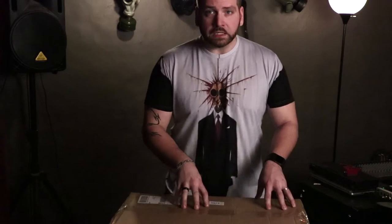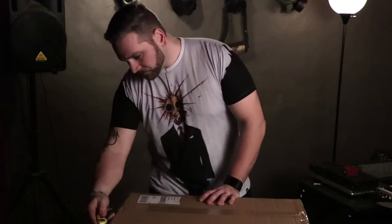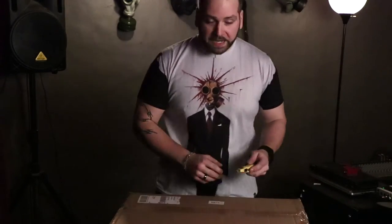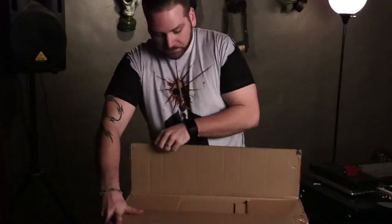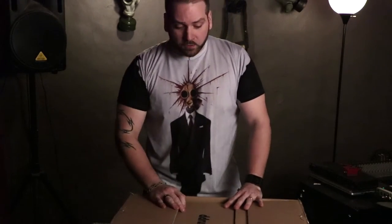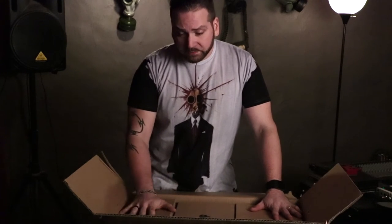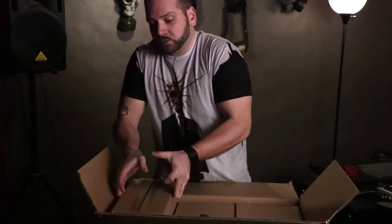I've got the two boxes stacked on top of each other. Let's find out what's in the small one first and save the big one for last. I do have to say there is some damage on the box, so we're going to see how well it's packed to survive the perils of FedEx. I put my order in right around when NAMM ended and they were on back order a little bit, but they were fairly responsive. The time it shipped to when it arrived was a very short period — only about 48 hours. Good turnaround on shipping, but it was back ordered.